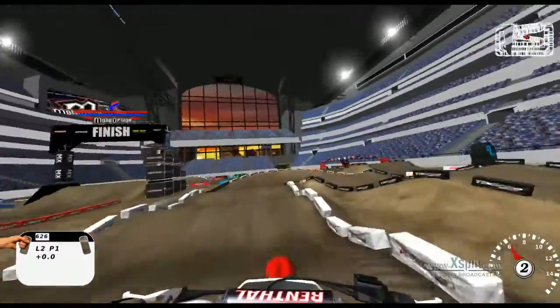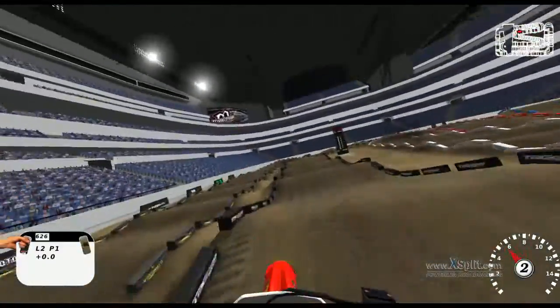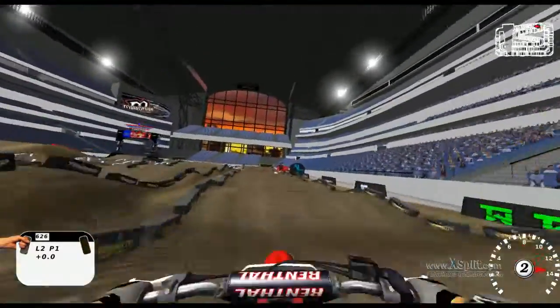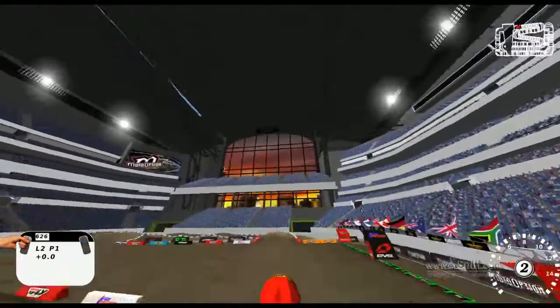Get a bad run into the whoops here so it's kind of choppy. Right hand turn. In this section I was double, triple, single but this didn't make a good run so I double, double, doubled all the way through. Once again, not the prime line into the whoops so it's kind of slow.